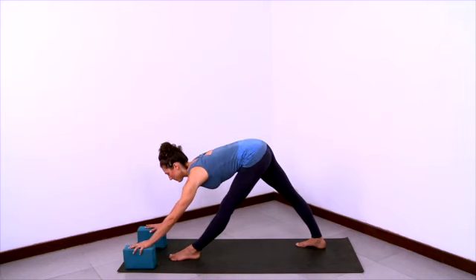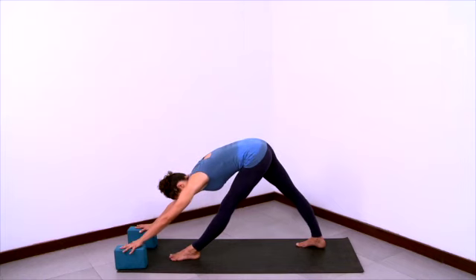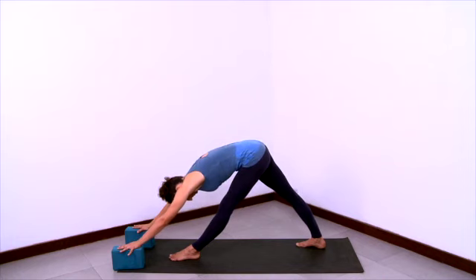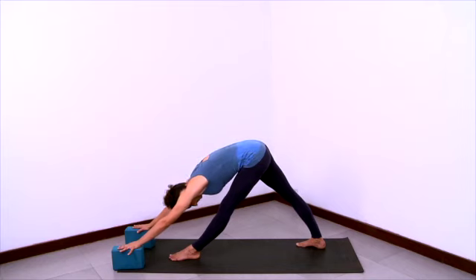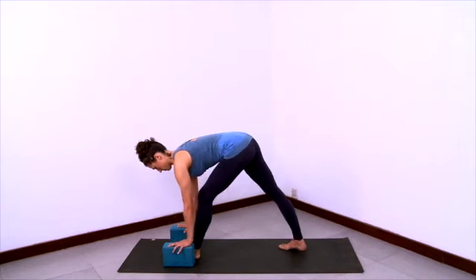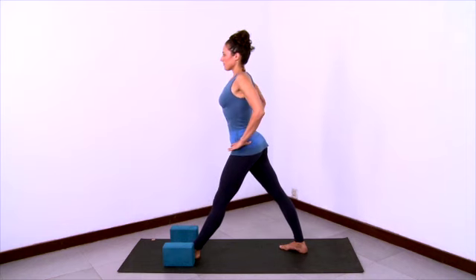Breathing here. And then start to slide the blocks forward, still pulling the outer left hip back. Grounding the right thigh back, firm in the front thigh. Elongating the trunk over that front leg. Stretch long through the armpits, stretch long through the front of the spine. And then walk the hands back with those blocks, stretch the chest forward. Take hands to hips and lift all the way up.